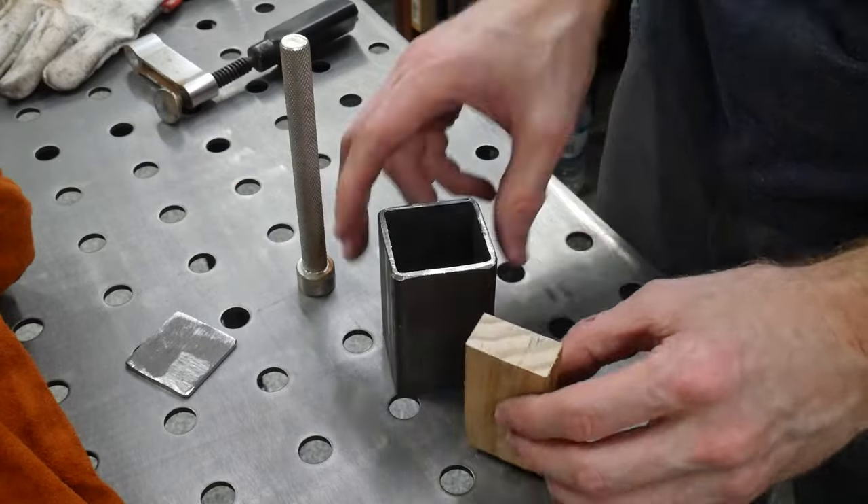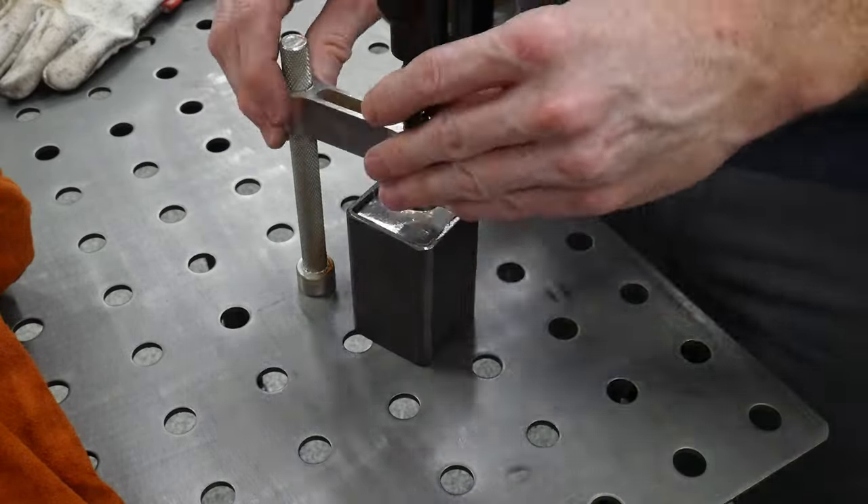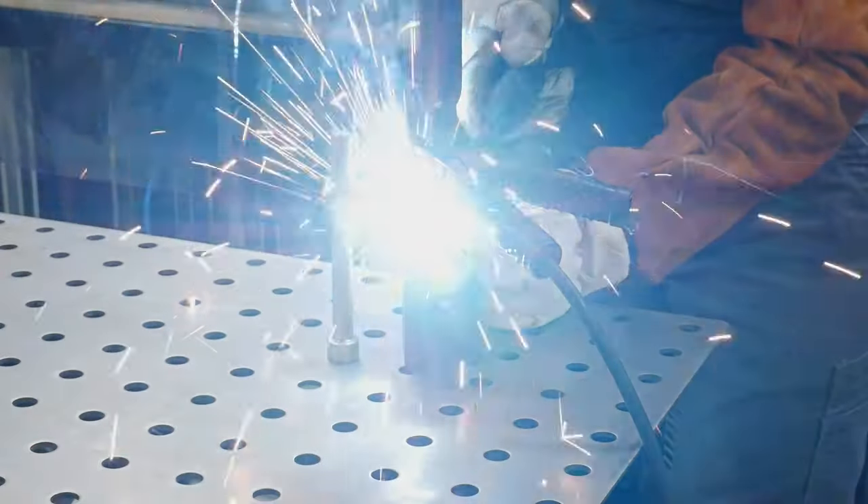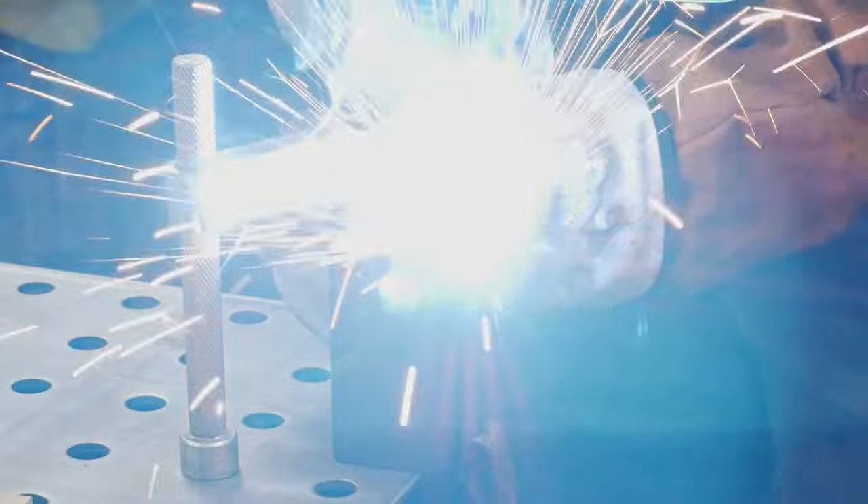Alrighty y'all, welcome back to the shop. Today we're going to be making some canister Damascus for a project that I have coming up. I haven't made a canister since 2007, so I'm a little rusty.